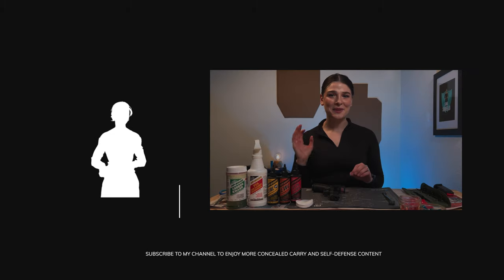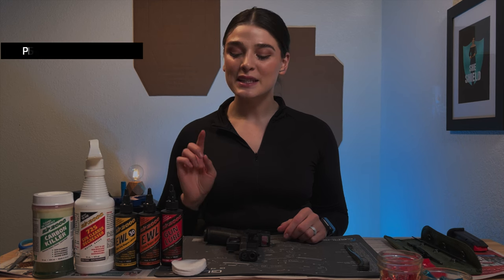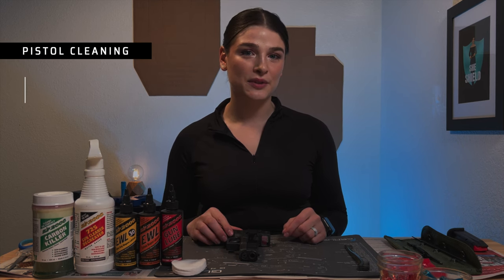Hey guys, welcome to my channel. My name is Sophia. My channel is Fit for Fia, and today we're going over gun cleaning, specifically using the brand Slip 2000.